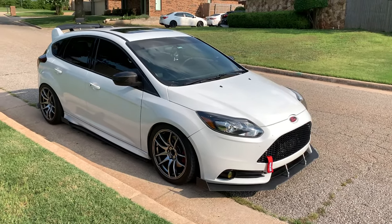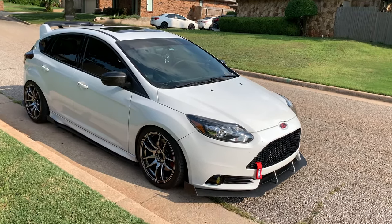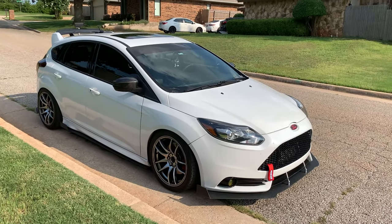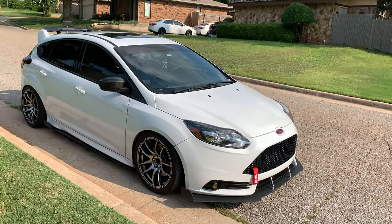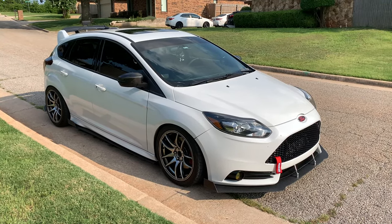It was pretty easy to install when you think about it — it was just hard to get those bolts off. If you get a breaker bar and maybe take one of the wheels off for some extra room, you can get them off pretty easily. That's pretty much it — please like and subscribe and I'll see you in the next video.